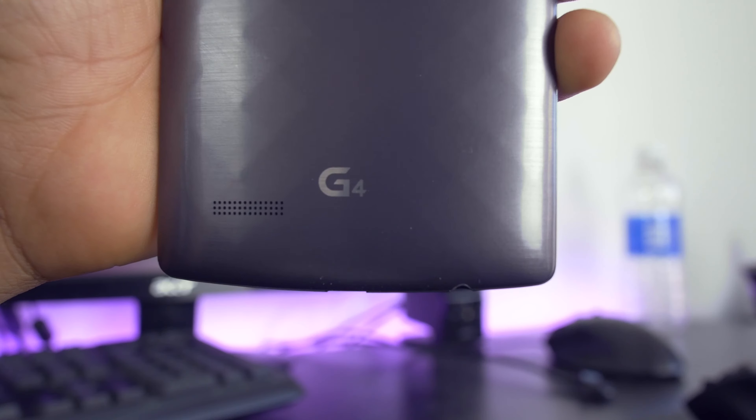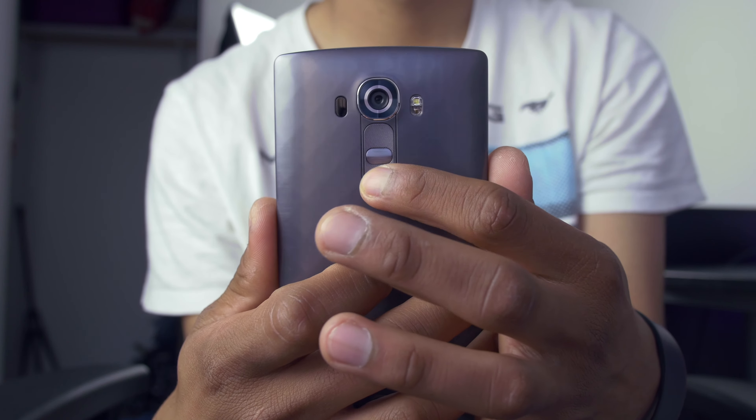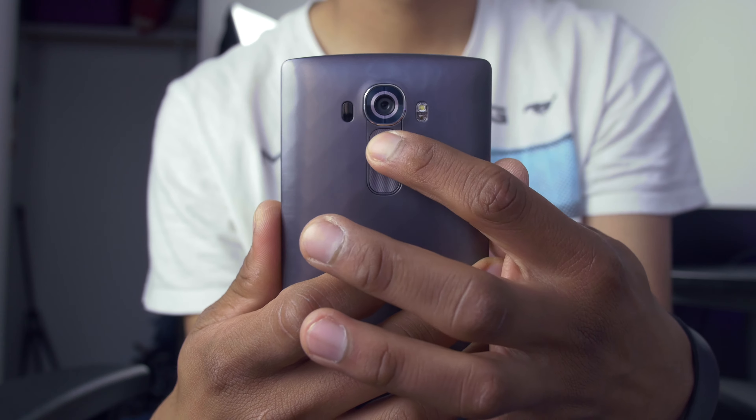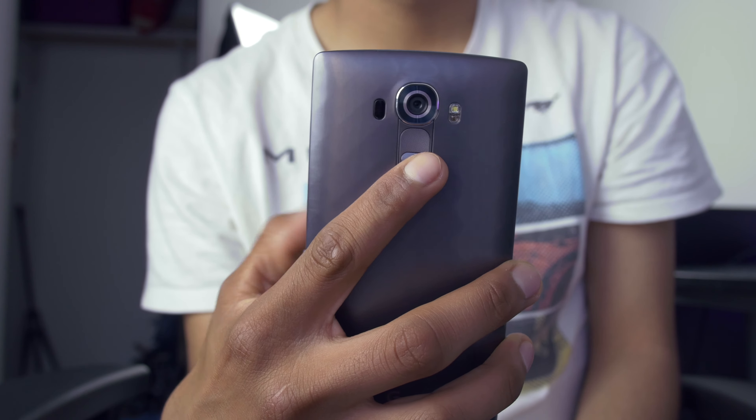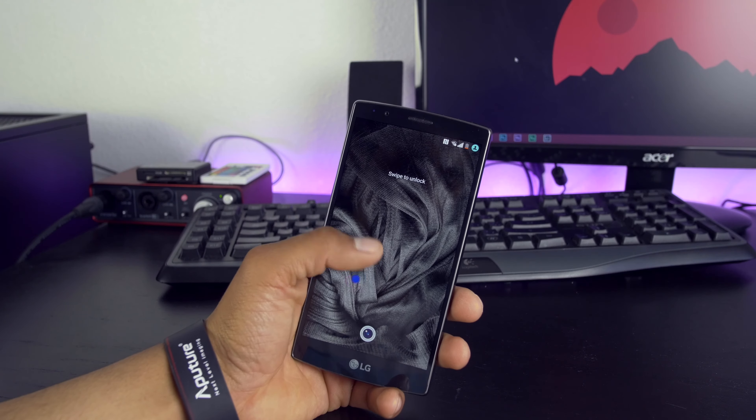The G4 is also a bit lightweight — it's just a tad bit heavier compared to the iPhone 6 though. The button placements are on the back, just in case you haven't seen an LG device since they tend to be a little bit underrated. And instead of using the power button, you can just double tap on the screen to wake it up.